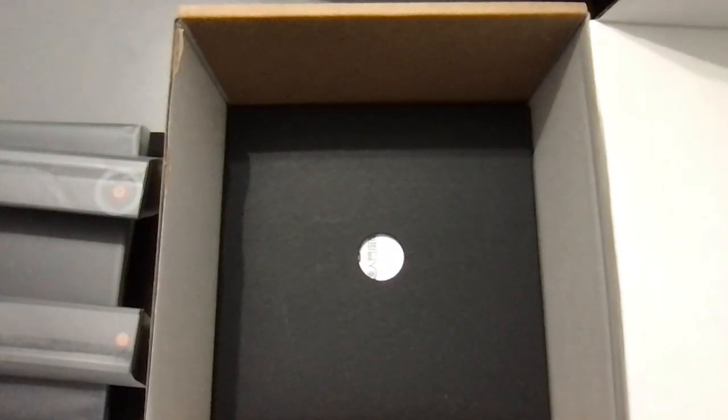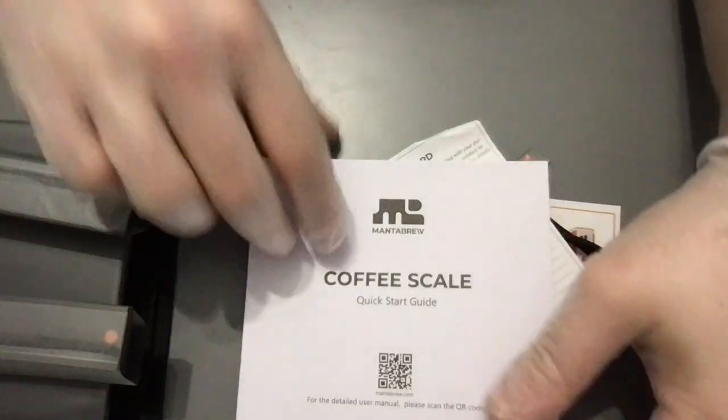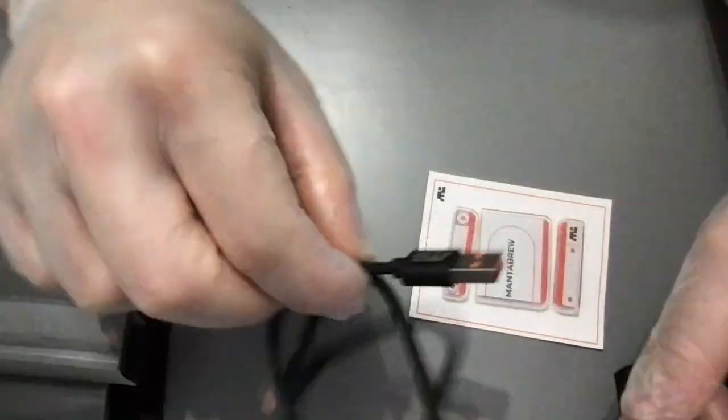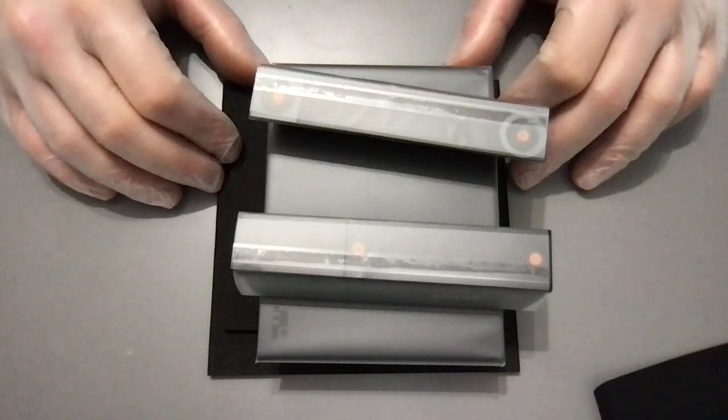Removing that layer reveals a nice small box. Let's open this box up. So here's everything we have: a manual, nice information, and probably the warranty — yes, the warranty card. We also have a rubber mat, stickers, the cable with the branding on it — very sleek.